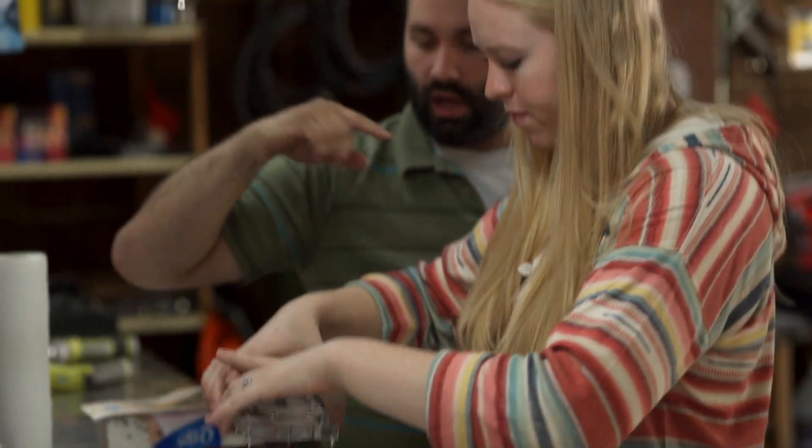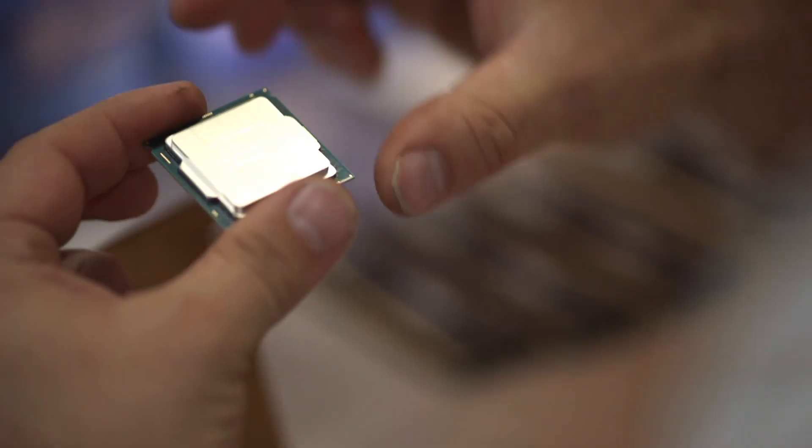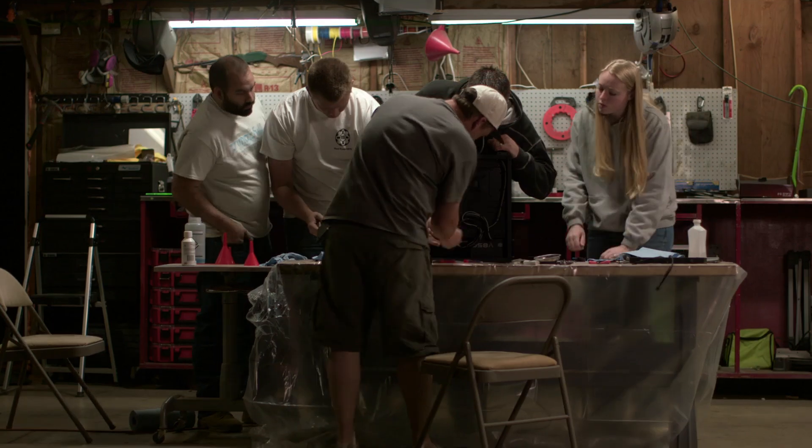Today we've been asked to build a rig inspired by Intel's new 6th generation core processor, codename Skylake. The catch? We only get one day to build it, starting right now.